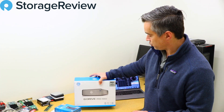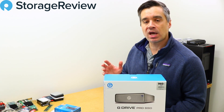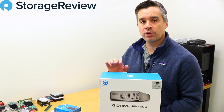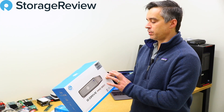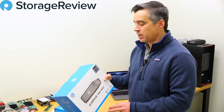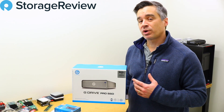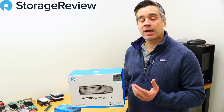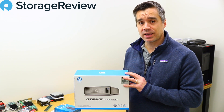The other product that came in is the G-Drive Pro SSD. This uses an enterprise SSD inside and is really designed for high-end workloads — 4K, 8K, AR — all sorts of workloads where performance and endurance are really important. They quote 2,800 megabytes per second for performance and an endurance spec of 1,750 terabytes written. We're guessing there's an HGST drive inside, a brand within WD with a great legacy of excellent enterprise SSDs.